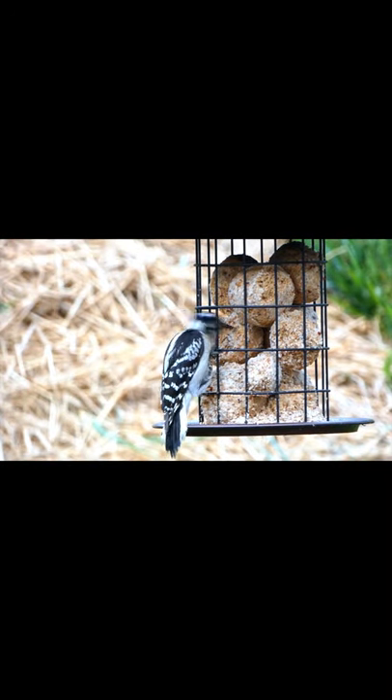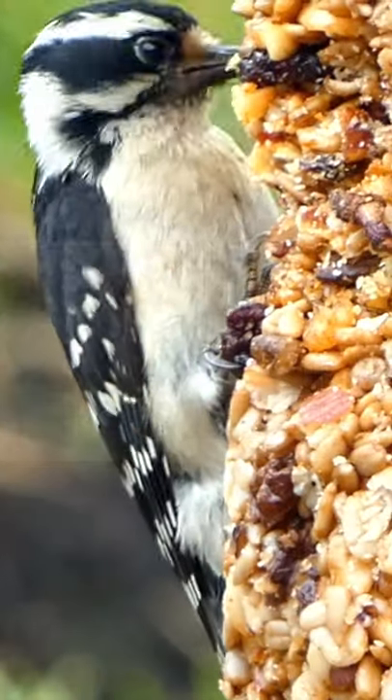The third and final step is to notice the wings. The wings are black with white spots.